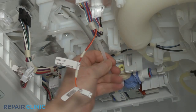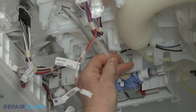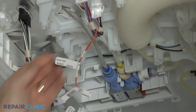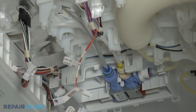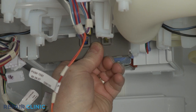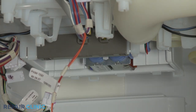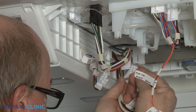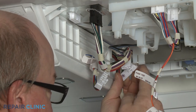Fully insert the ice maker fill tube into the dual valve port and secure the line in the retainer. Reposition the water line retaining bracket. Reconnect the ice maker and heater wire connectors, as well as the main ice box wire connector.